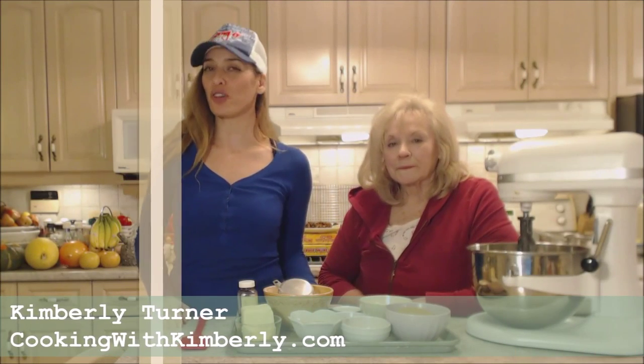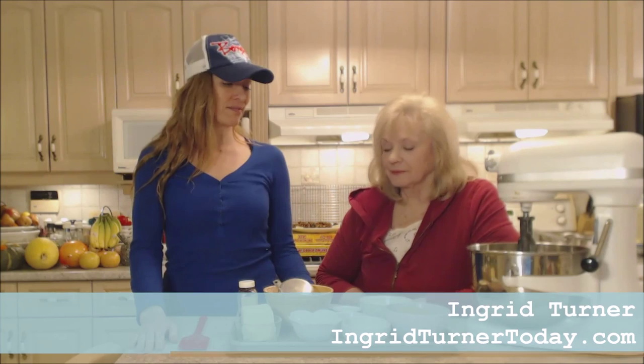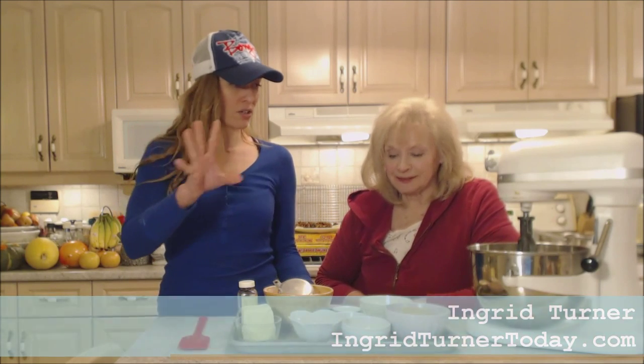Hi everybody, I'm Kimberly Turner from cookingwithkimberly.com and mom is on the show today — Ingrid, hi! We're baking up a storm again, making some oatmeal chocolate chip cookies. This is mom's recipe.